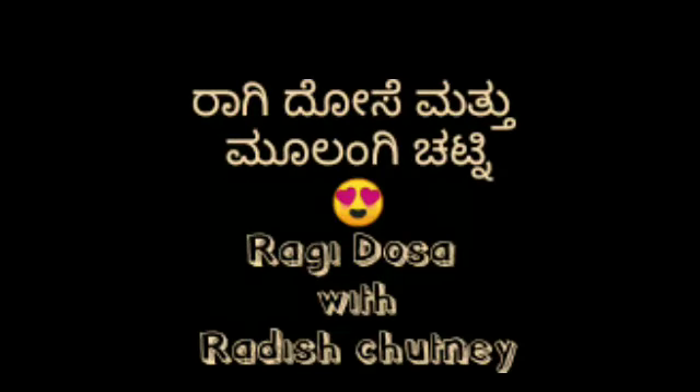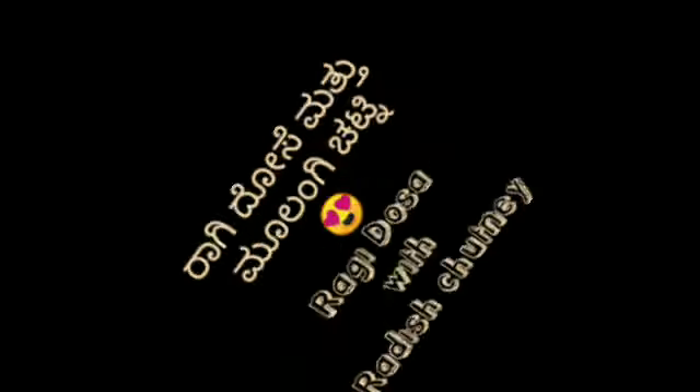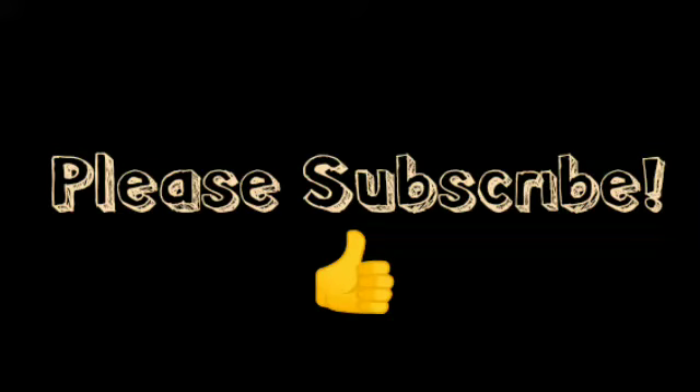Hello everyone, welcome to our channel. Today I will be able to get a new video of my friends. Don't forget to subscribe to our channel.